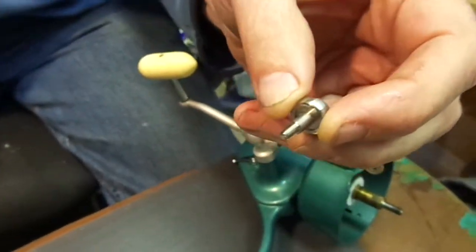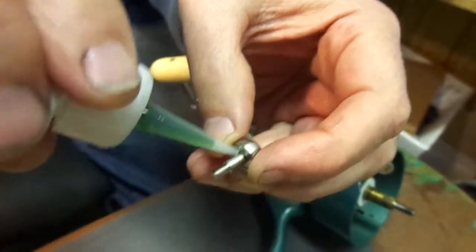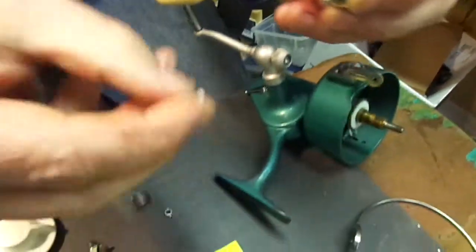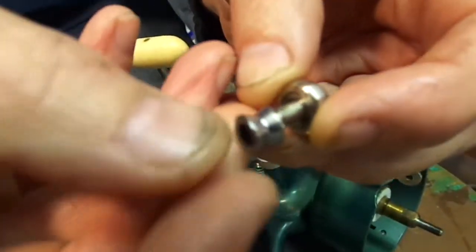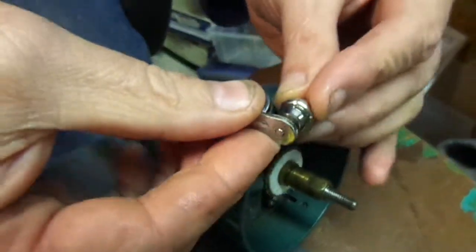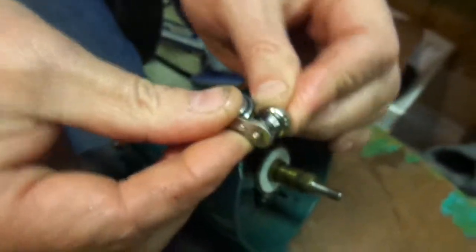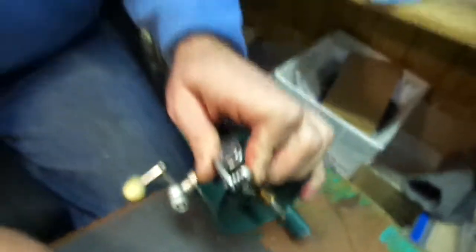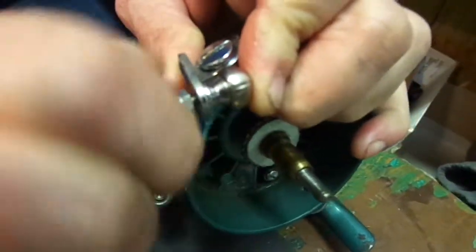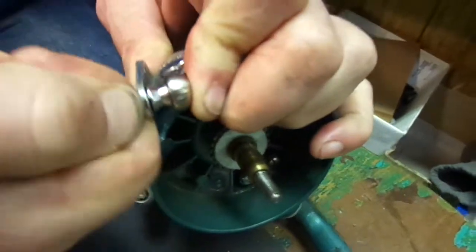Take the supplied roller holder. Apply a little oil. Take your roller, which you had from your reel, install your roller, and put your roller back onto your bail arm. Take your nylock, which you had with your reel, and tighten. And that's how easy it is.